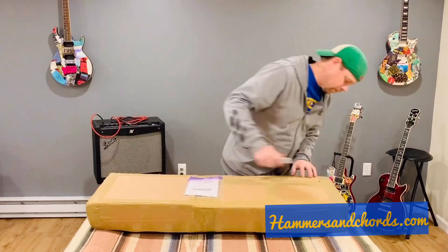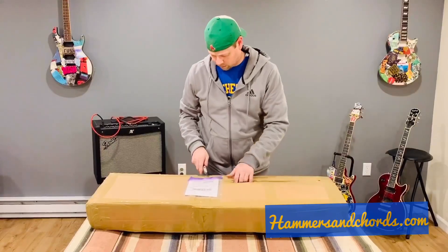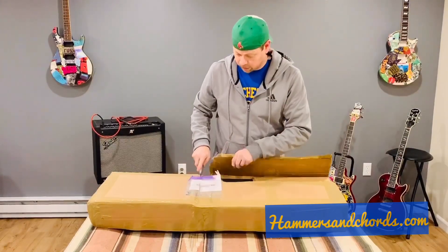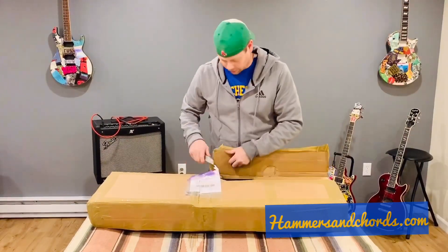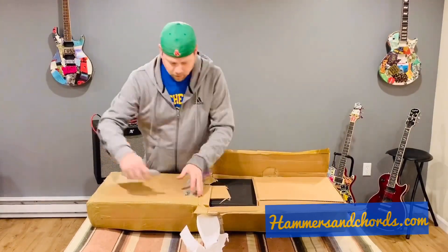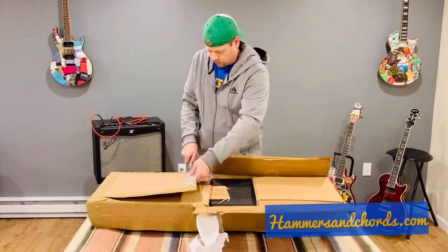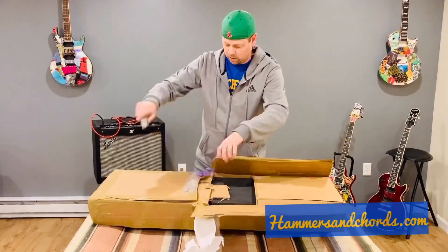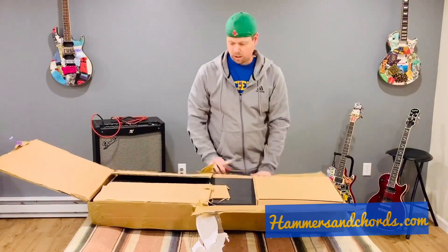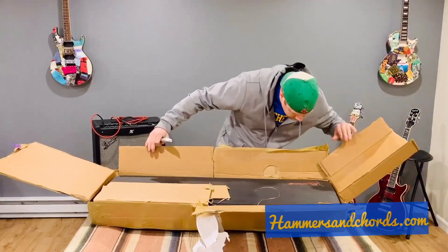Let's get to it. This is one of those build-your-own-box techniques — always interesting. At least it's not covered in packing peanuts; I hate packing peanuts. This definitely isn't the kind of box you can really reuse, although maybe it is.